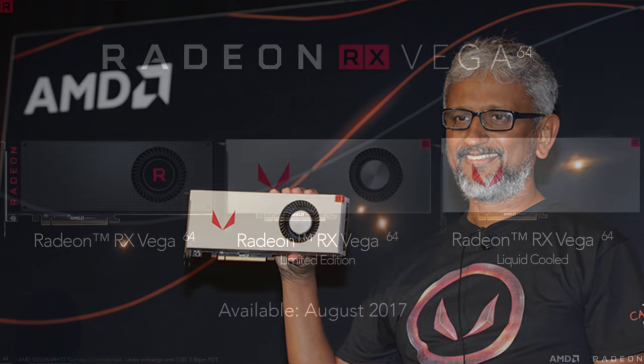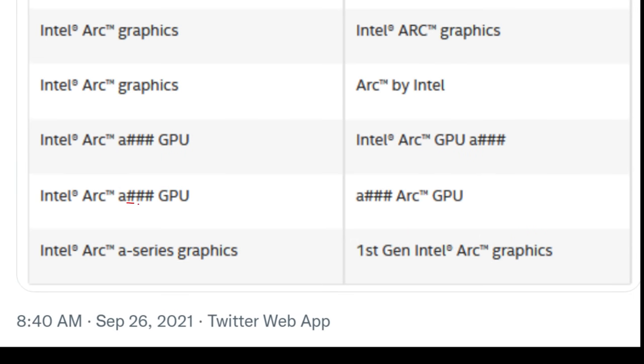One final thought on naming — and this is speculation — is anyone forgetting who's actually in charge of making these graphics cards? Raja Koduri. How did he name Vega? Vega 64, Vega 56. I don't think people should discount the possibility of going with 512, 448, 384 — that makes it easy to know what you're buying if you're technically minded. Most of my sources think it's too techie for the mainstream, and Intel is a very mainstream brand, but I wouldn't rule it out.